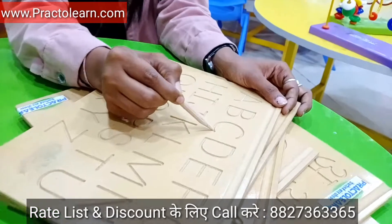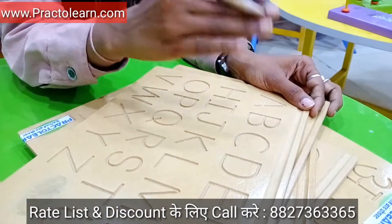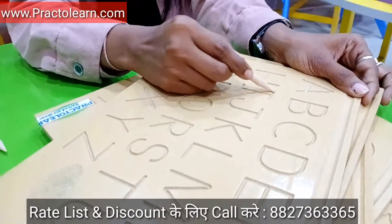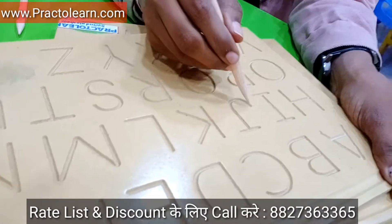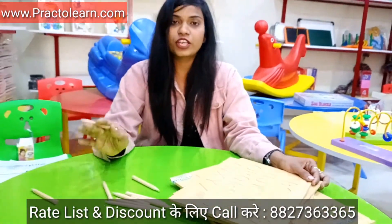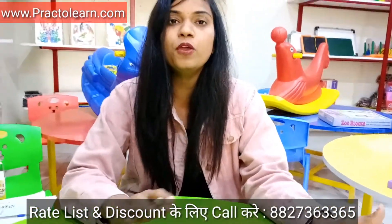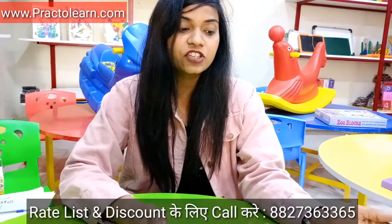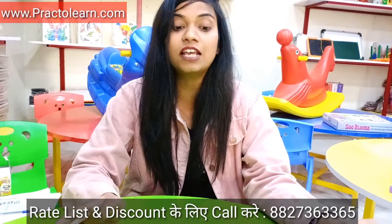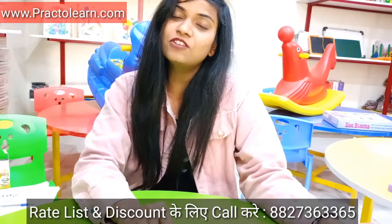When the child can do it, the handwriting skills will change and the child who does the right letter formation, the right parallel line, the right vertical line, the proper draw. So if you need this letter formation kit or tracing kit, you can call 8273633652. The child can do it independently and the child will be more confident, creative and interesting. Thank you so much, we will see you in the next video.